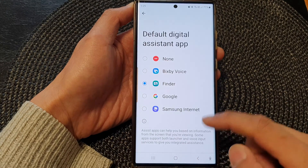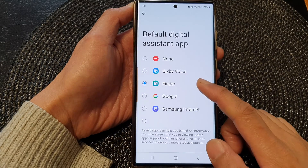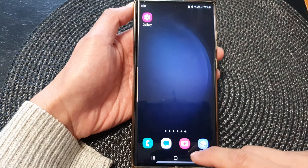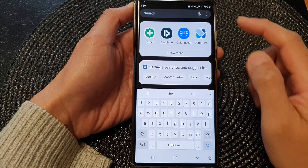We have successfully changed the function of the touch and hold home button to now open up Finder. If I touch and hold on the home button right now, it will open up Finder, ready for me to search for apps or other information on my phone.